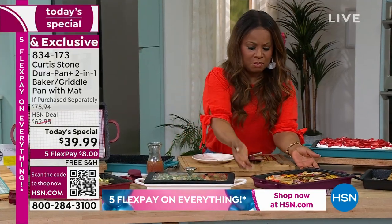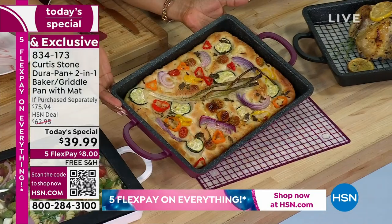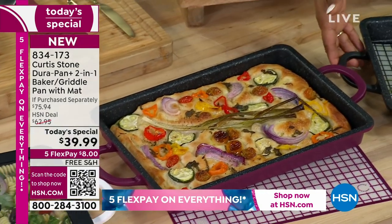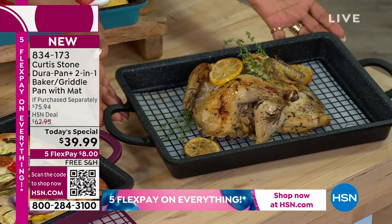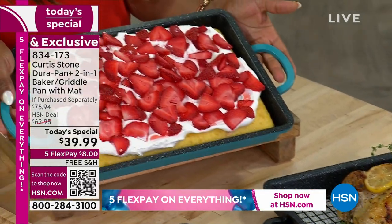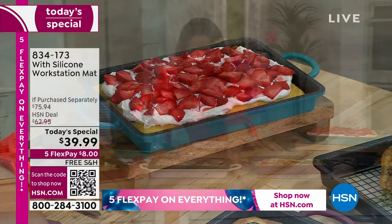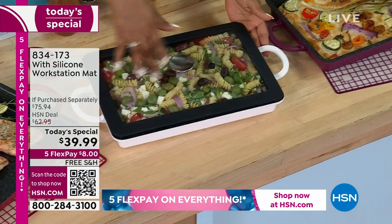I just want to show you this beautiful frittata — imagine preparing something like this and taking it to the table. That's absolutely gorgeous. If you're doing a large chicken roaster, look at the scale and the size of that. Don't forget that silicone mat comes along with it. A little strawberry shortcake — it's the perfect size because the pan is nine by 13. And then what about a nice little pasta salad? The lid doesn't come with it, but you can certainly order the lid.